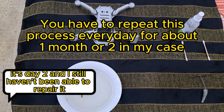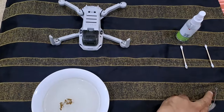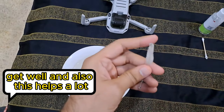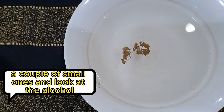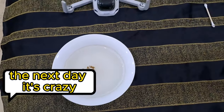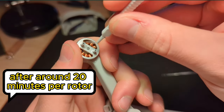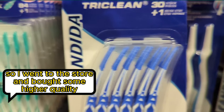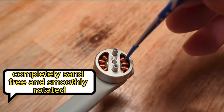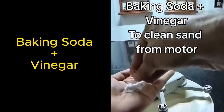It's now day two and I still haven't been able to repair it, but I think if I keep doing this for three days it will be fine. I went to the store and bought some smaller brushes. Manually pushing out the little particles worked wonders, even though it was tedious — around 20 minutes per rotor. I ran out of brushes, bought higher quality ones, and finally got all rotors completely sand-free and smoothly rotating.